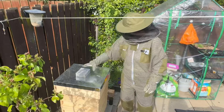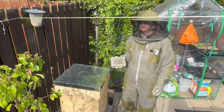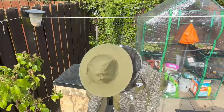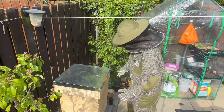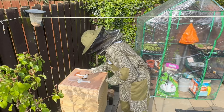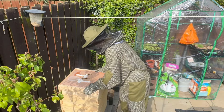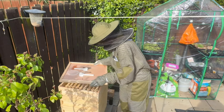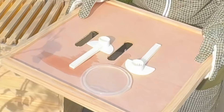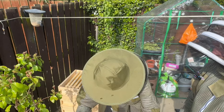Hi everybody, welcome to the first hive inspection after the changeover. Just over a week ago we swapped the hive over for this new one with an extra super on top because there was lots of brood in the existing one. The weather has been so rubbish, but I did put some sugar water in - I don't think they've been taking it though.